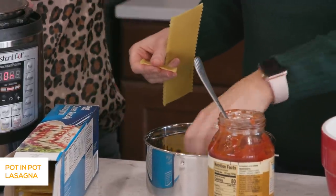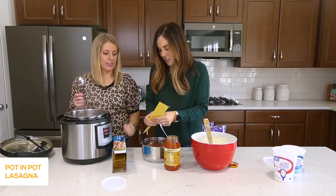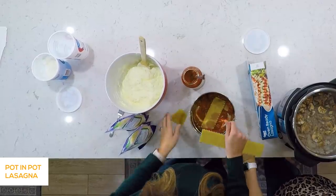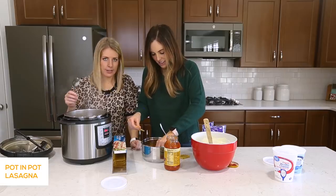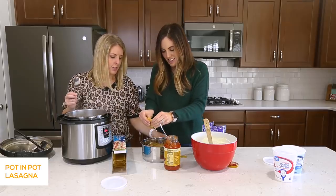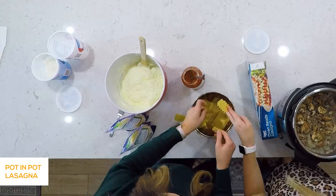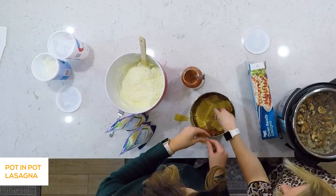So this is a circle pot, obviously, so you're just going to have to make it fit — just kind of break your noodles so that they fit. It's not going to be pretty, but no one will see that. It doesn't matter, just as long as you get most of it covered. These are perfect because they just cover the parts that need to be covered.